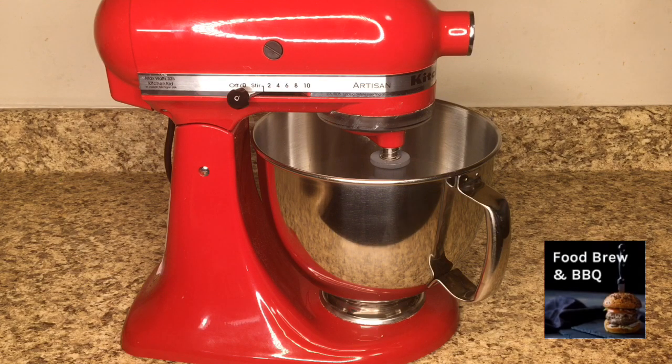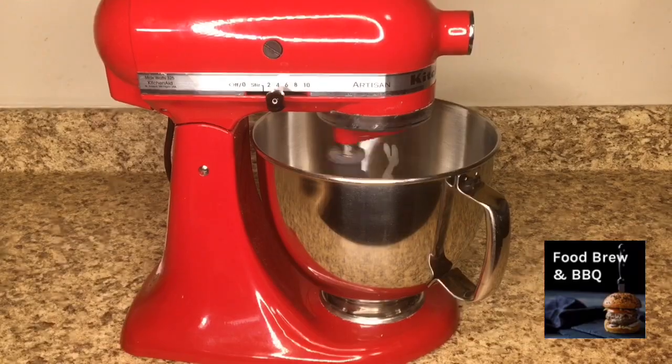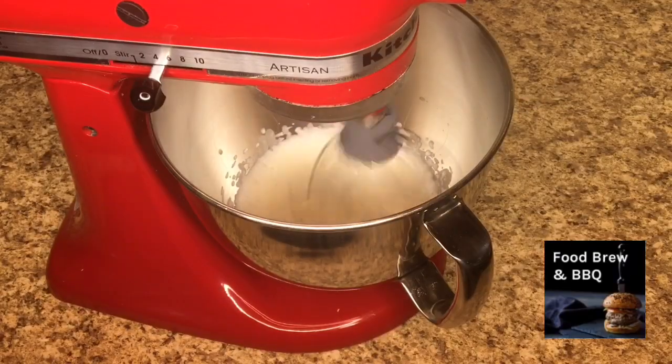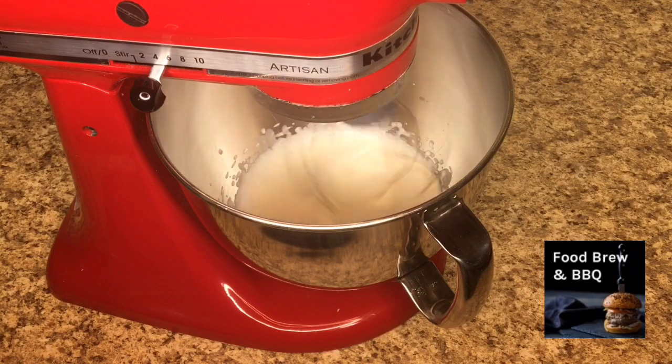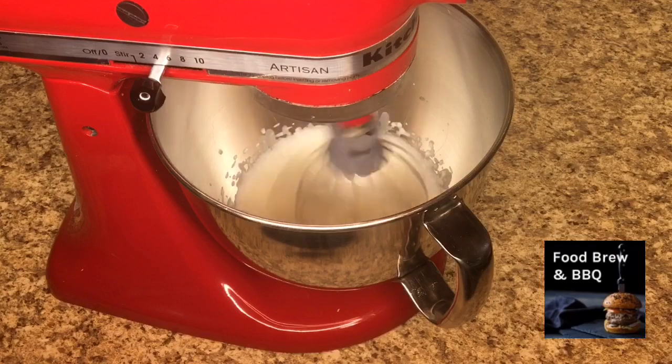We want to whip this at medium-high speed until your desired consistency. Traditionally that means stiff peaks, but if you want it a little thicker, just leave it on for as long as you'd like.